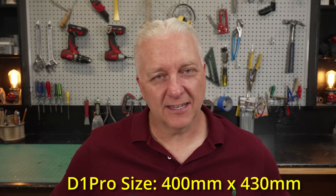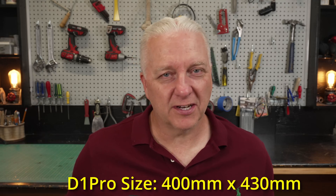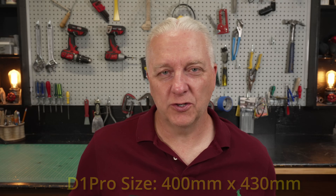Hey, it's Steve here and welcome back to my shop. Now if you have a typical diode laser — and many of us on this channel do — it's probably in the 400 to 450 millimeter square range, and it doesn't matter because eventually you're going to run into a job that's too big for your laser. The only option right now is to do your work, then move the laser or the material, realign, hope for the best, and try the second half of your work.